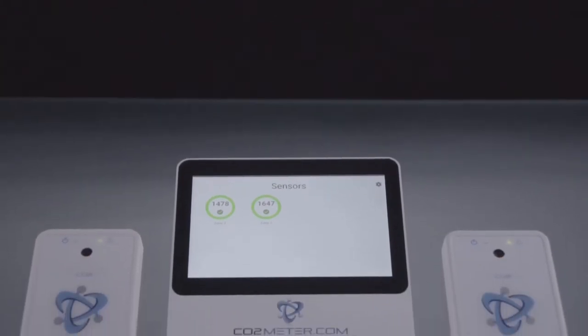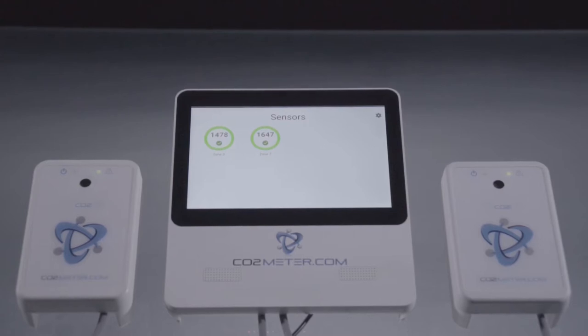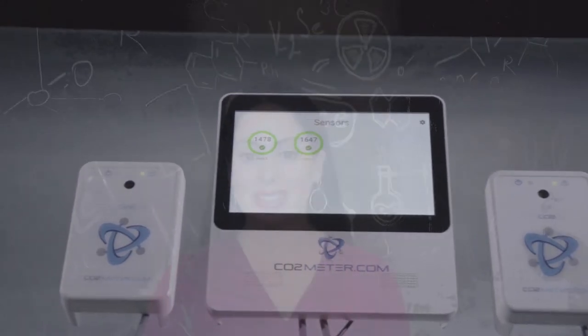What is truly unique is the device's ability to not only monitor up to 12 sensors from a central control panel, but it features four alarms, three relays, customizable options, and meets all state and local codes including Denver.